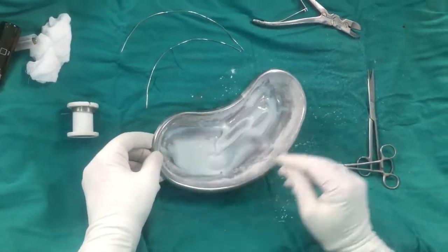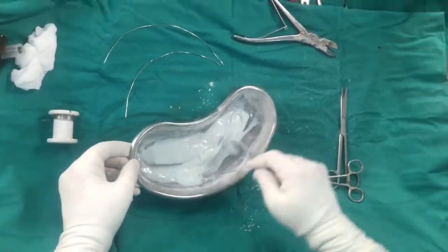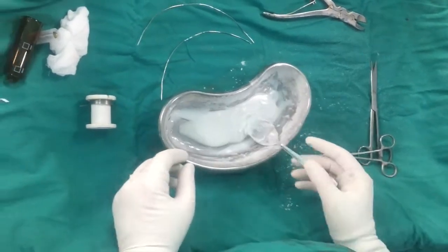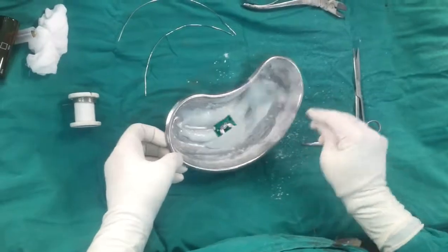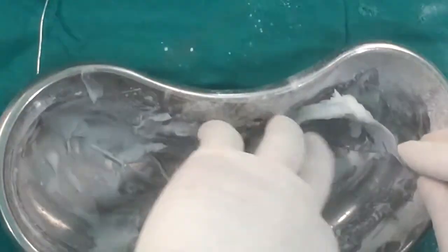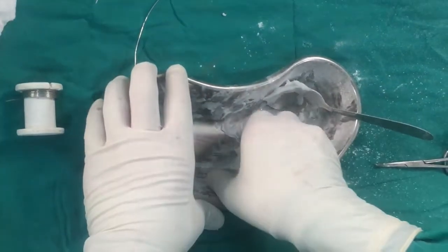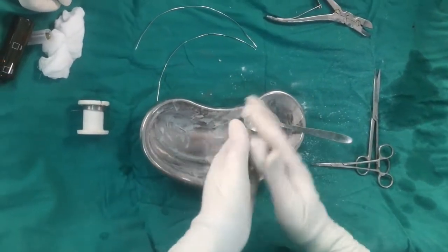It will take around three to four minutes to reach the doughy state of cement. When we are approaching the doughy state, we check whether the cement is sticky to our gloves or not. We have to wait until the cement is no longer sticky to our gloves — that is the doughy state of cement.